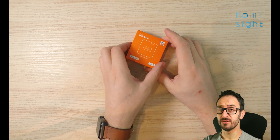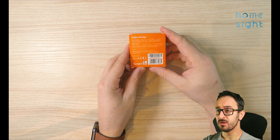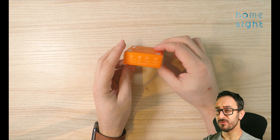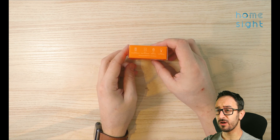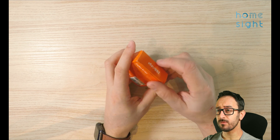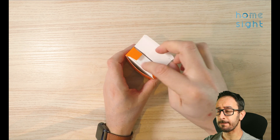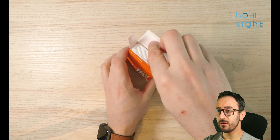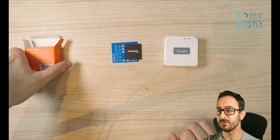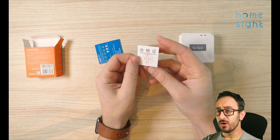Let's get the bridge unboxed. It's a fairly simple box, nice and bright orange. Not a lot to it really — a few bits of instructions, a couple of features listed on the side. We know we've got the right one because it says ZB Bridge on it. It looks a very similar size to the RF bridge I've looked at before. It's white as opposed to the RF bridge which is black — I guess they've done that on purpose.